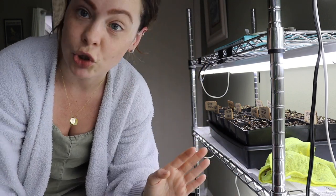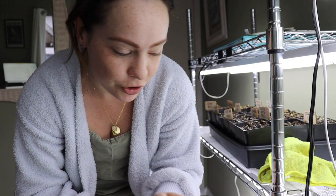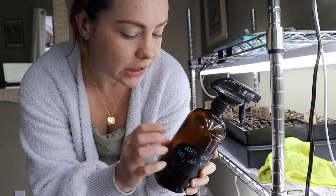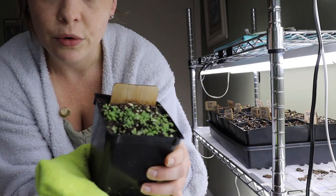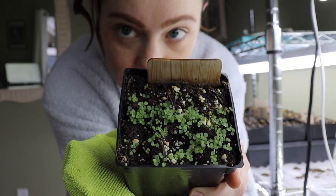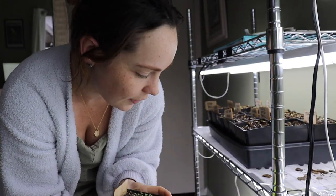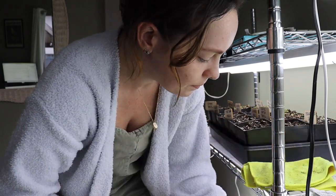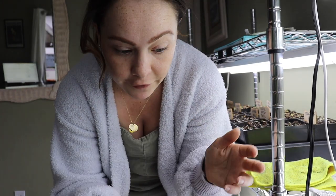My seed starting setup doesn't look super full right now, but it will be overflowing onto the floor before too long. Another thing I like to keep handy is a spray bottle. I find it really valuable for germinating small seeds like flowers and herbs — this oregano is a great example, as oregano seed is super tiny. Having the ability to keep the top of the soil moist until they germinate is a really good strategy for small seeds like herbs and flowers. I always keep my spray bottle handy while seeds are germinating, then switch to bottom watering for seedlings.